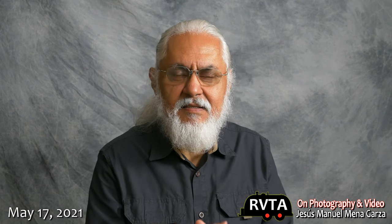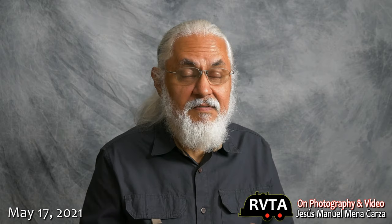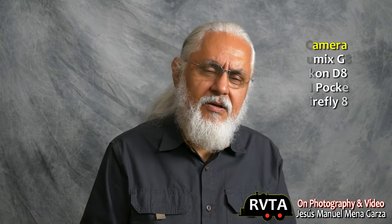This is Jesus Manuel Benagarza. I hope you're having a fantastic day wherever you're at. In this video, I'm going to be talking about photography and how you can improve your photography during your travels, if you're an RVer, while you're RVing or camping, whatever you're doing out in the great American outdoors.